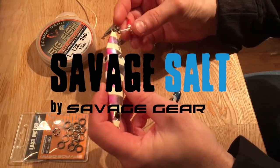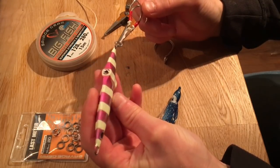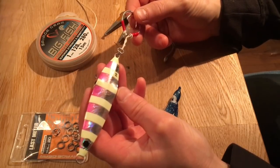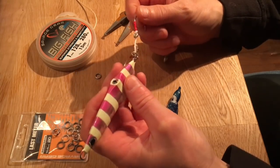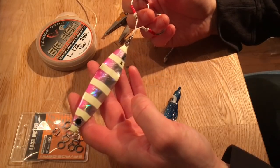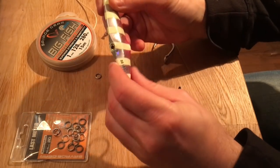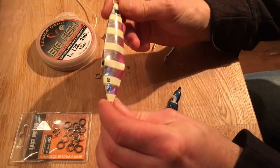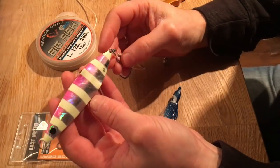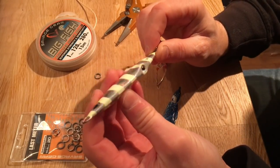Today we're going to have a look at this Savage Gear 160 gram Squish Jig. It's a pretty new jig basically designed for medium and small reef fish — groupers, snappers, small tunas. But the first time I saw it, I realized it can also be used for larger fish like the dog-toothed tuna and yellowfin tuna.